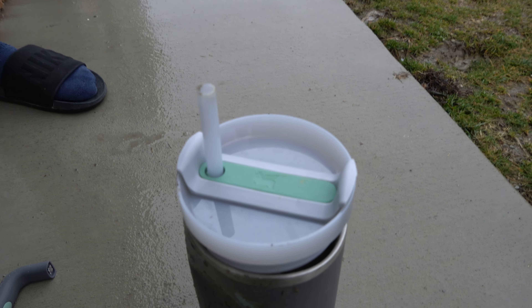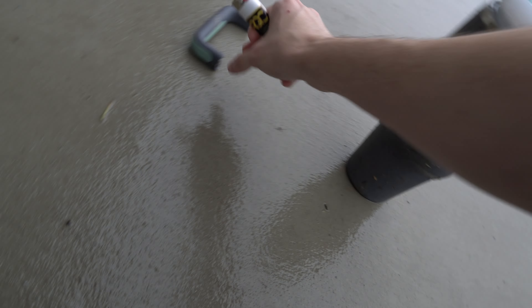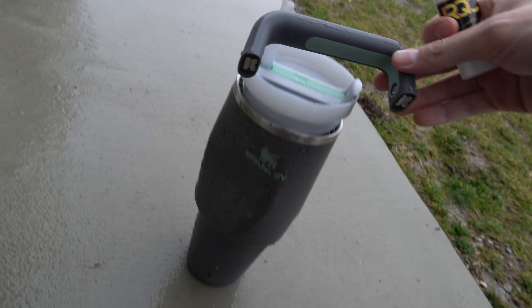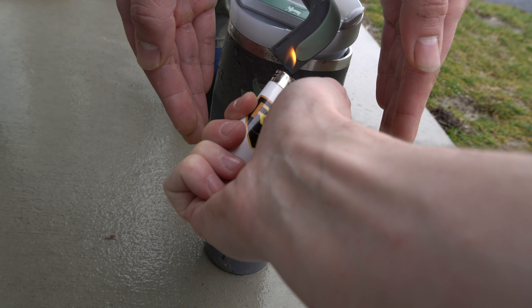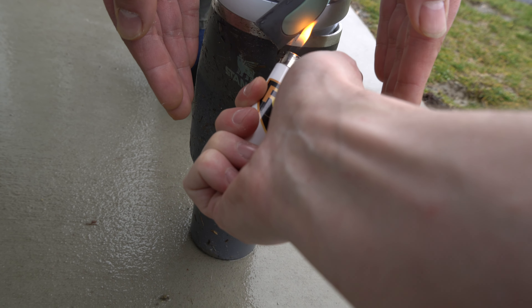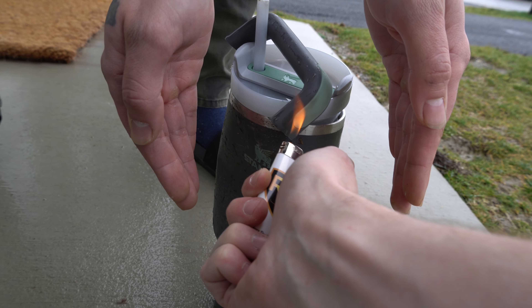That's crazy. It busted right away. And you already know this metal — it's doing nothing to the metal. Maybe the handle, maybe the little rubber handle. It's putting a little mark, a little baby mark. Doing something.